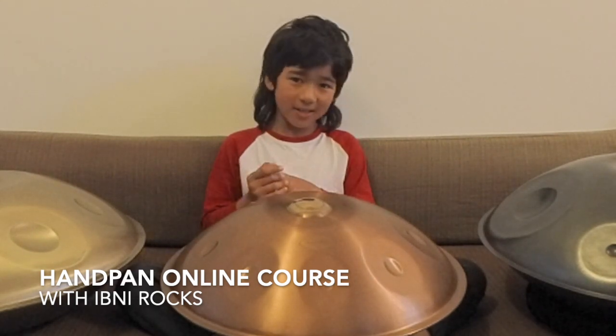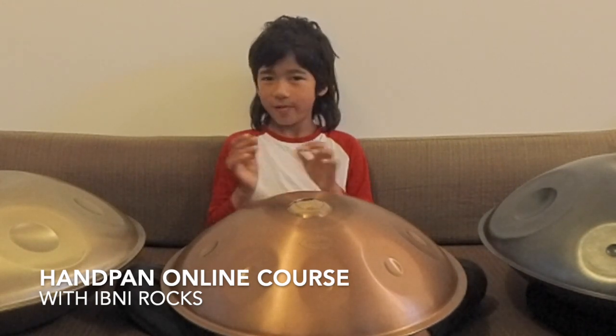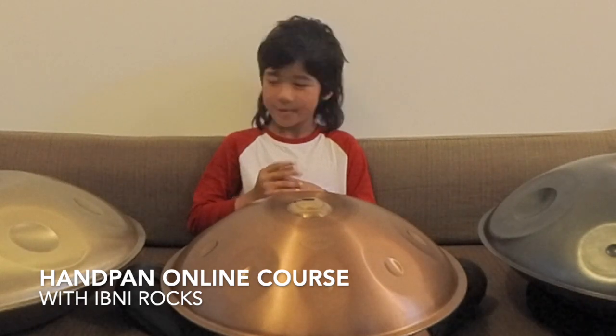This is a beginner's course, so if you're a beginner, it's perfect. And also, if you've been playing for quite a long time, it's also fine.